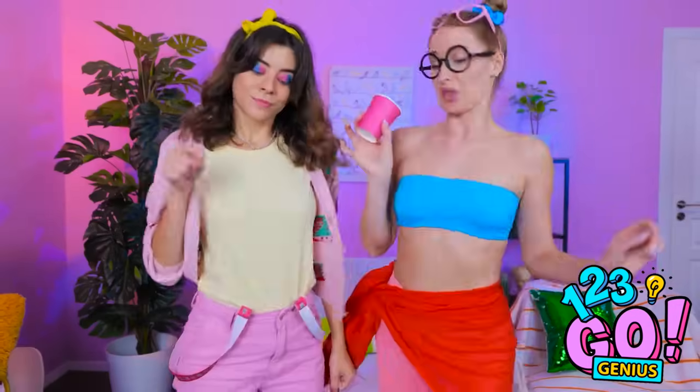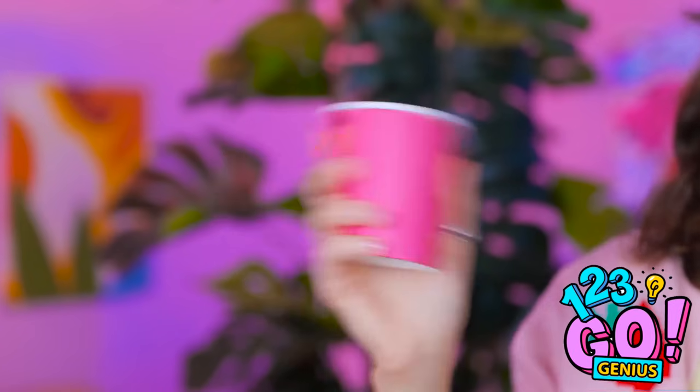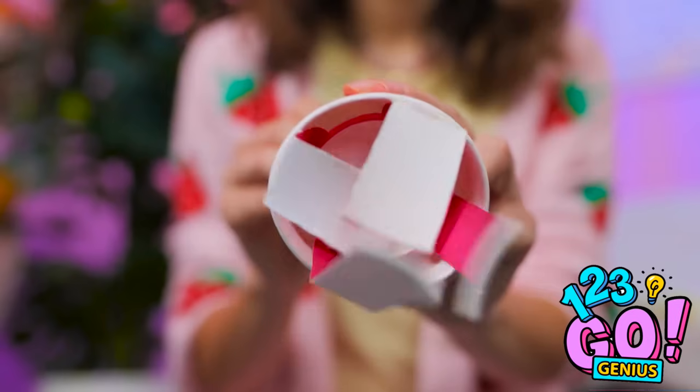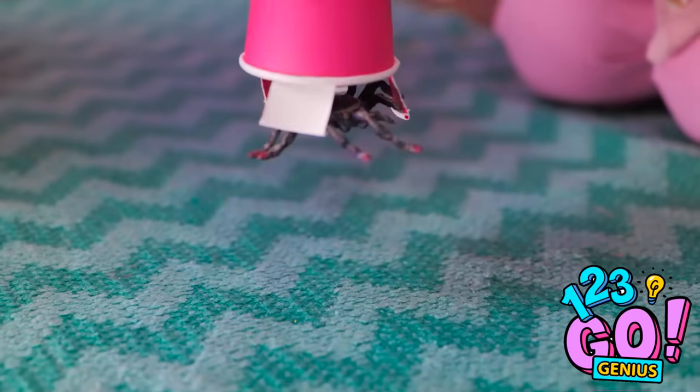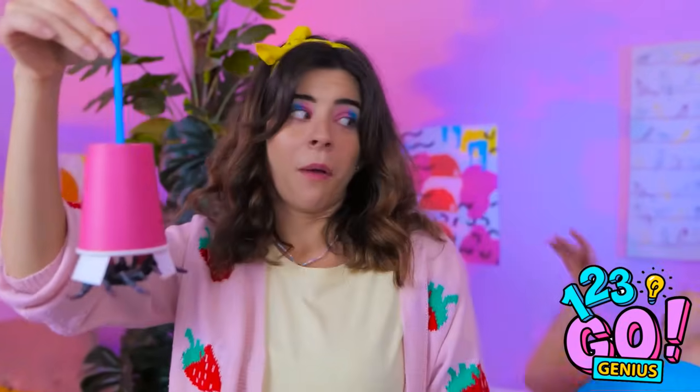Nice try, but we need to fix this. Do I have to? Wait a second. I can use this cup! I'll turn it into a spider catcher. This'll do. Watch this. You're mine, spider! I got it! It's huge! Okay, it's time to go. You can't stay here.